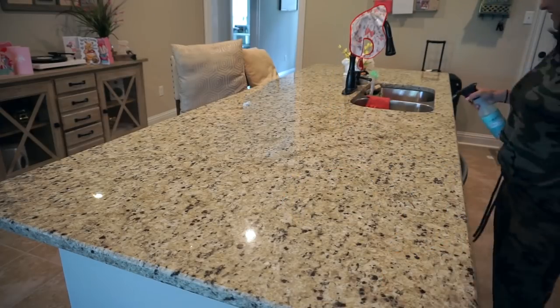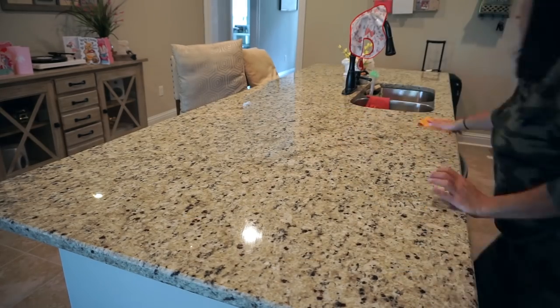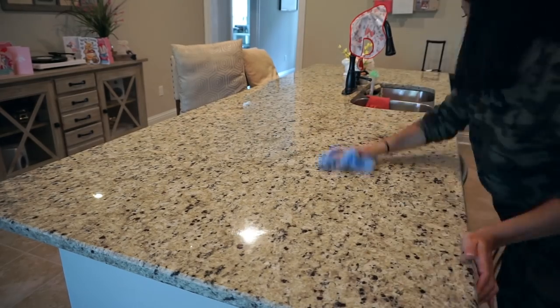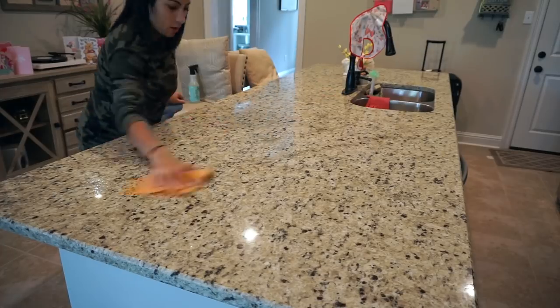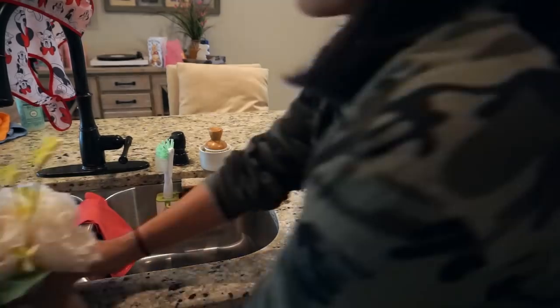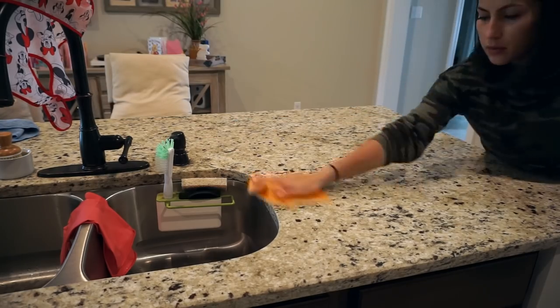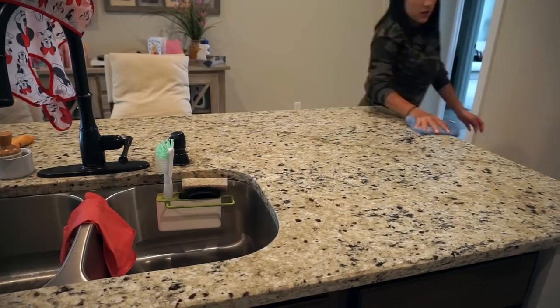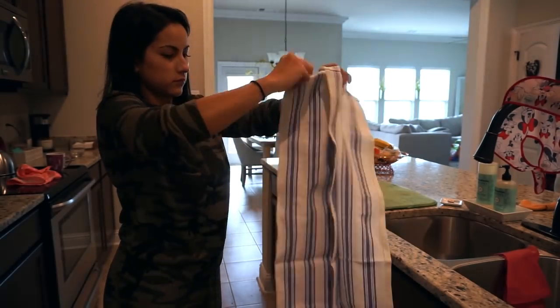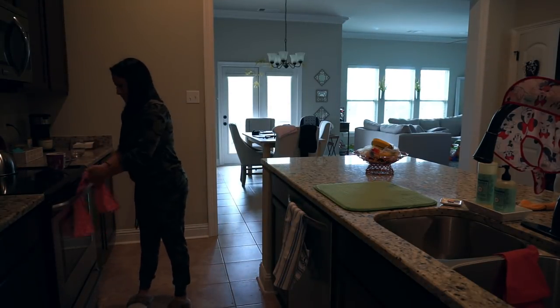Once all the dishes are put away I'm wiping down the island with the multi-surface cleaner, and then we're moving on to the deep cleaning in Penelope's room. This is the Grove apron you get with your free kit — I love these because they're so big, nice and thick, and they really dry dishes well.